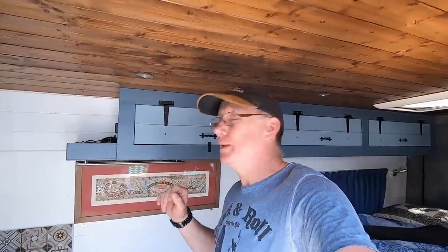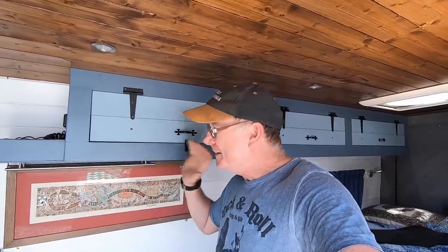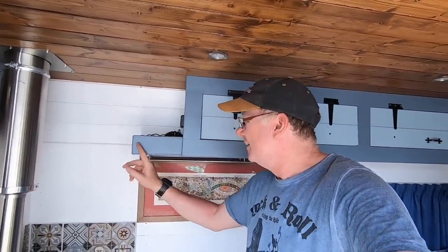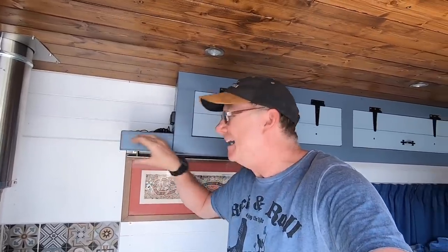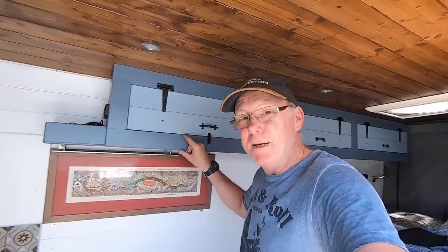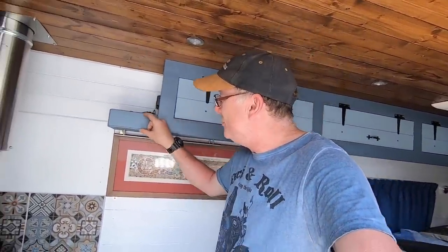You're probably thinking how could I possibly improve on such perfection. Well the truth of the matter is these cupboards work perfectly fine except for one little niggling thing that bugs me, and that's this end shelf here. It was an afterthought, something I added after I built the actual cupboard itself. My new cupboards - well not mine, the cupboards I'm going to be building for John.